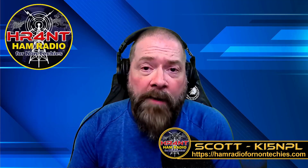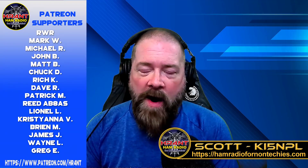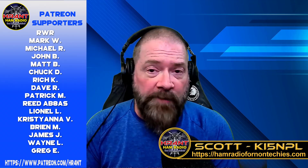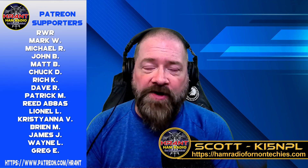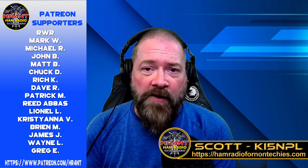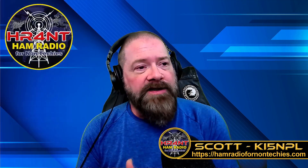I want to take a quick minute to also thank all of my Patreon supporters. If you are a Patreon supporter and have been supporting the channel for a while, I greatly appreciate it — you have no idea how much that has helped me out, especially in the past couple of months. I continue to ask you guys to keep supporting the channel. If you are not a Patreon supporter, please consider doing that by going to patreon.com/HR4NT. So with that being said, let's get back to the show.